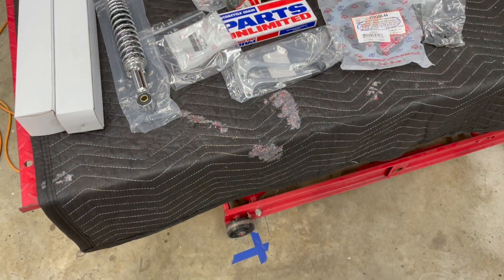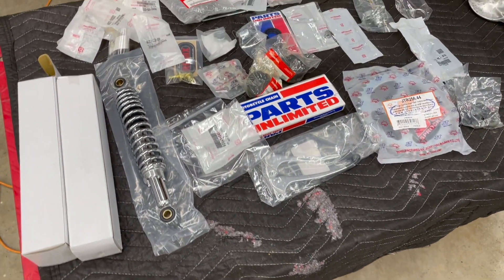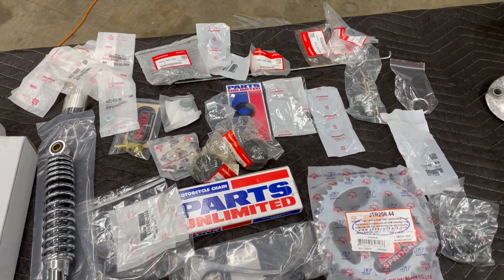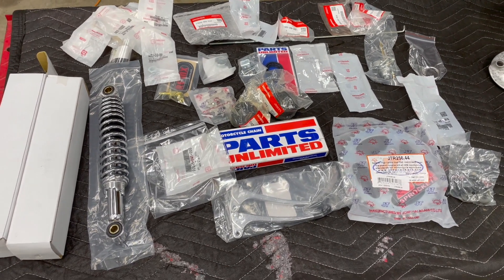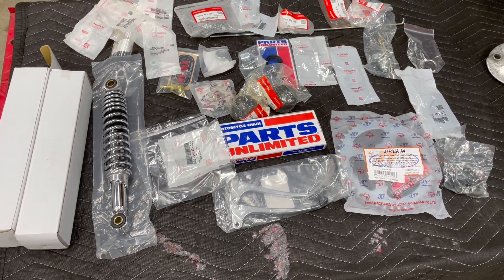What's up guys? Welcome back to part 3 of this classic 1974 Honda XL70 project. It's been a little while since we've seen each other. There's been a lot going on, had a lot of parts to get ordered, a lot of stuff coming in. I told you on the last video that I had a pile of parts on order for this thing — here's that pile. Clearly keeping Honda or somebody in business here with this project.